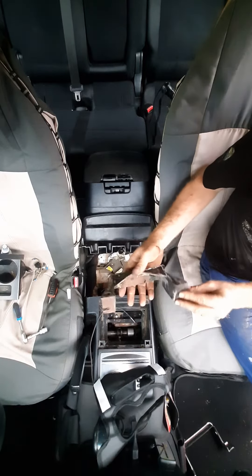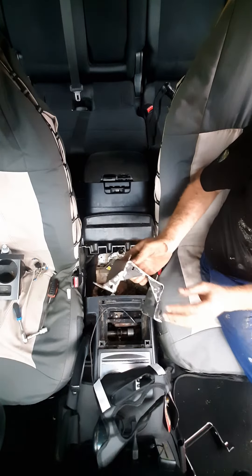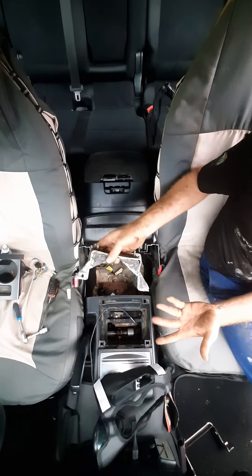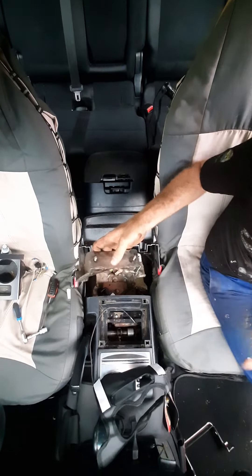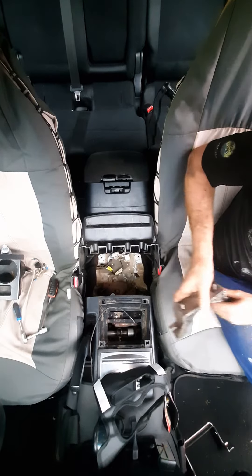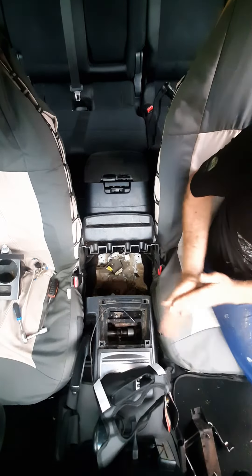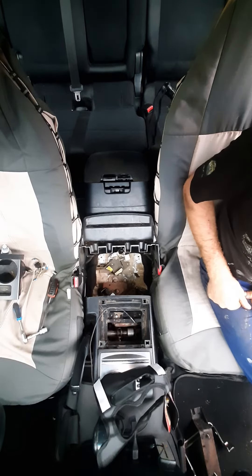If you fab yourself up a stronger bracket — this one isn't done very neatly, but it's going to be out of sight, and it's overkill — but that's the steel I had lying around. That should sort out that rattle. Hope this is of use for some of you guys chasing down the rattles on these Pajeros.